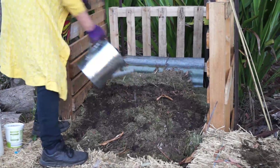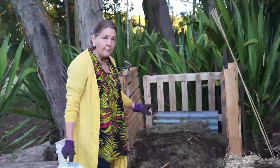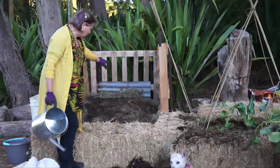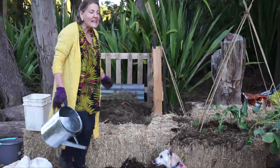It's vital that a compost heap doesn't dry out, because the worms and the organisms cannot do their job. So it's very important that we keep the compost heap nice and moist. Some days I come out here and there's Roxy sitting right in the middle of the compost heap, because it's yummy and warm — the compost is starting to break down and the heat's coming up, and she just loves it there.